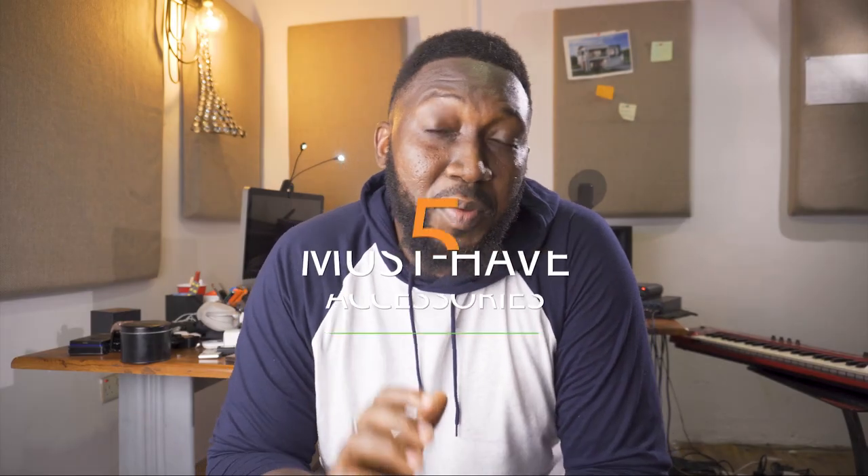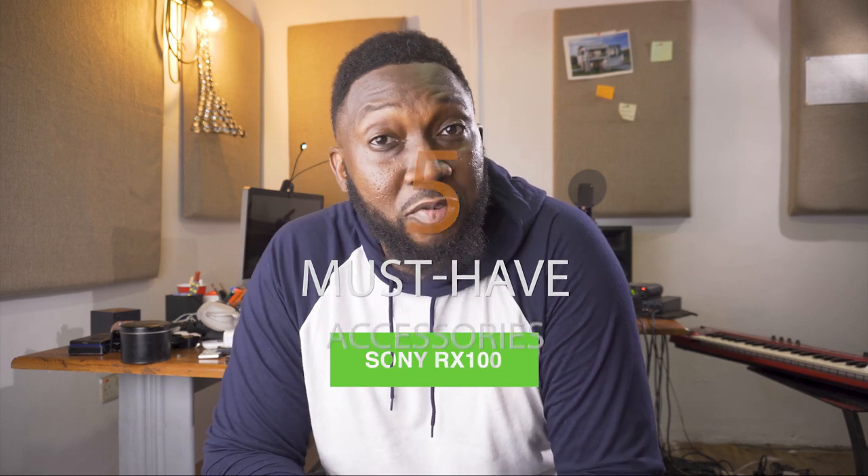Welcome to another vlog. Great to see you guys. Today we're going to be looking at five must-have things for your RX100 camera.